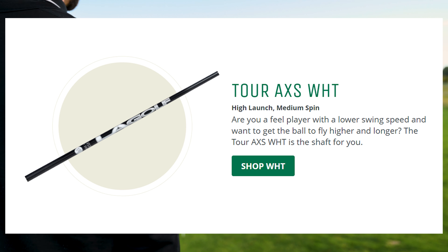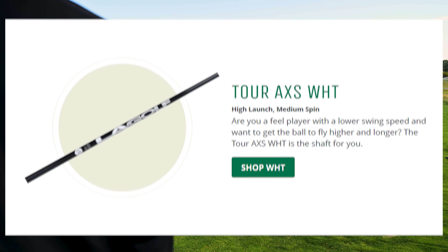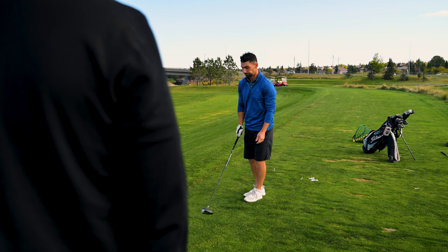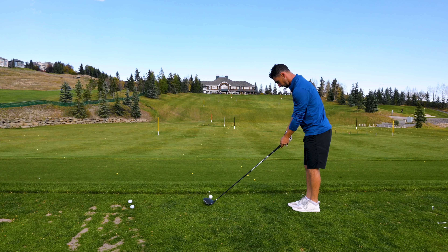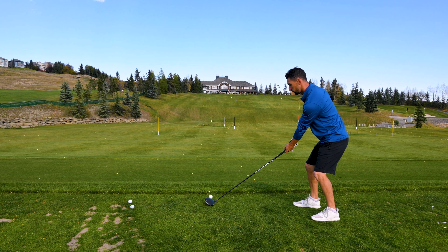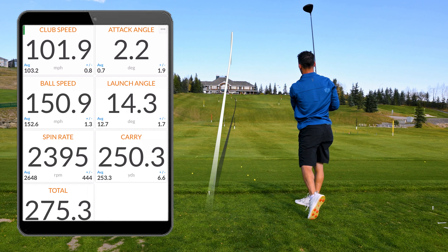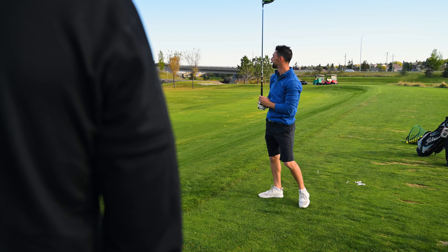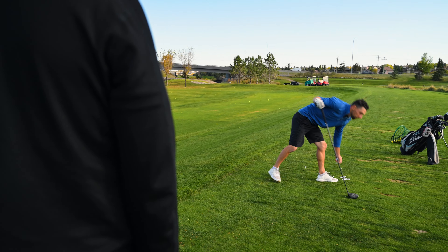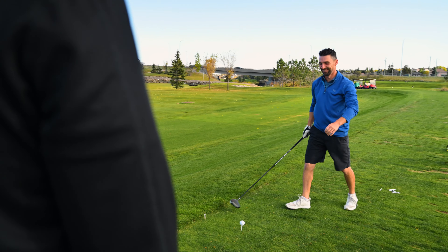Last shaft — any difference in feel or look with the Tour AXS White? This one feels similar to the last one, the red. I don't feel a whole lot of difference. Let's hit it and see what results we can get. I'd take that one — so far so good. You knew right away as soon as you hit that, you're like yeah, that feels better. That was the feeling I had when I got fit for my LA GP shaft, because I knew on the first one. I'm hoping these next ones are similar.